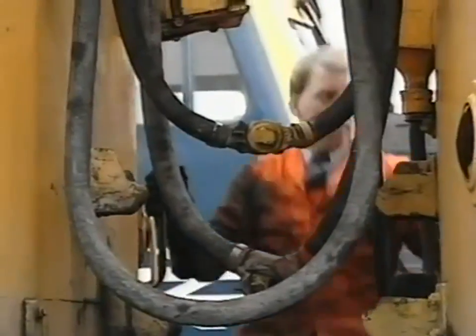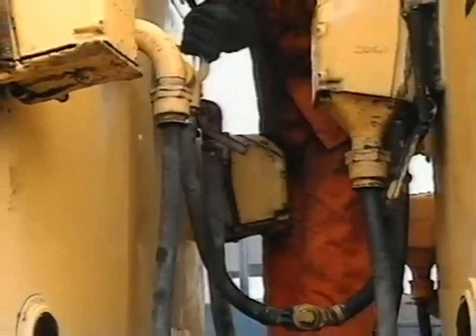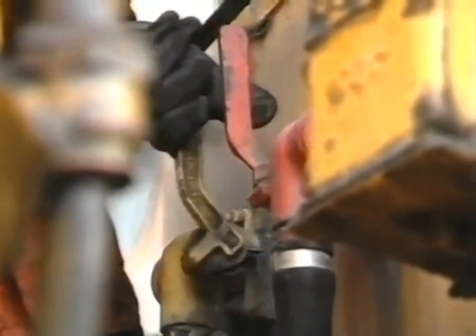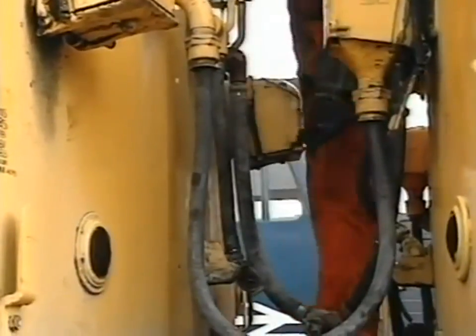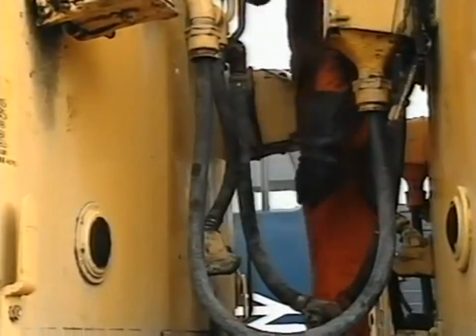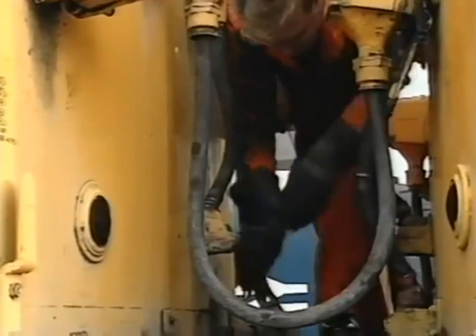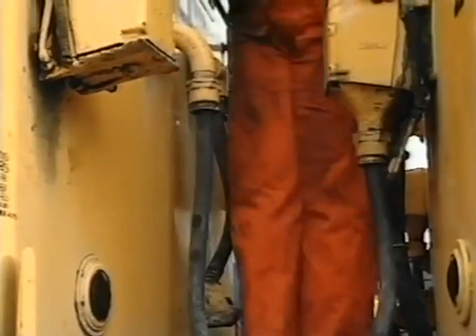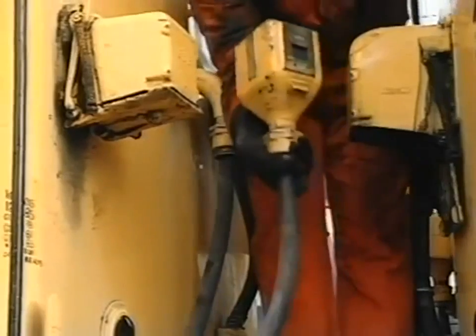Now let's look at the uncoupling of two class 302 type units. The shunter first closes all four angle cocks, handles in the raised position. He then uncouples the main reservoir flexible hoses, and then the train brake pipe flexible hoses, placing the coupling ends in the receptacles provided. Finally, he removes the 36-way control jumper from its socket and replaces it in the dummy receptacle on the unit.